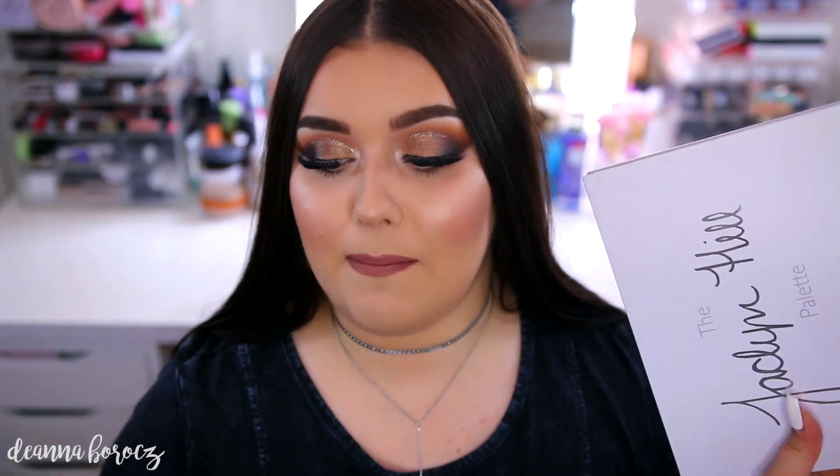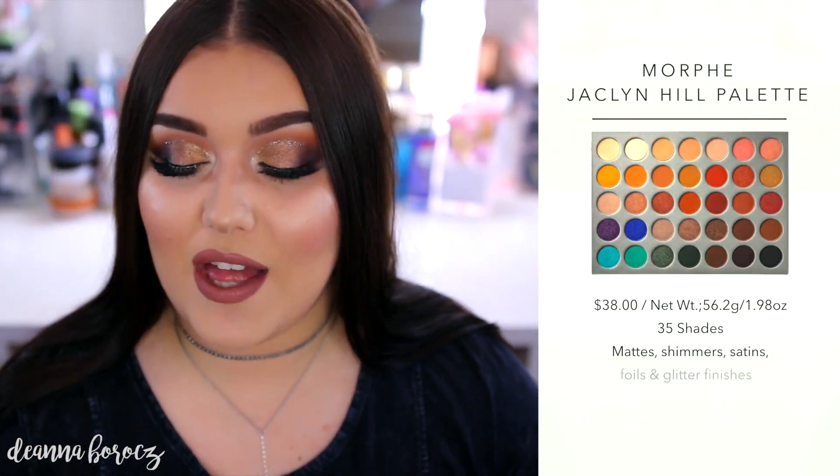I did want to mention this is the same packaging and cardboard as the Kathleen Lights and Morphe collab. So if you have that palette and you're wondering kind of what it feels like, this is the same packaging as the Jaclyn Hill palette.